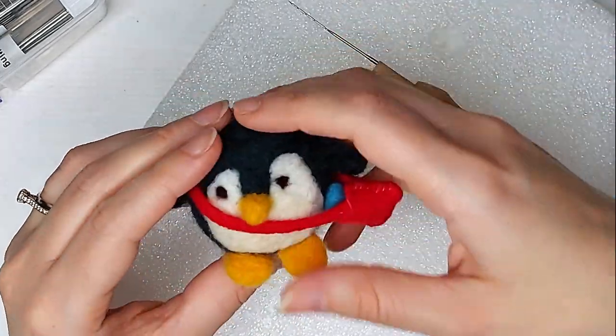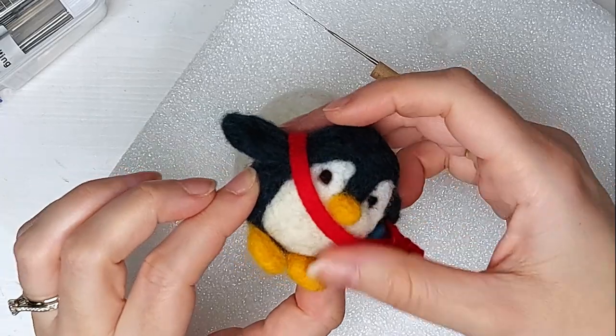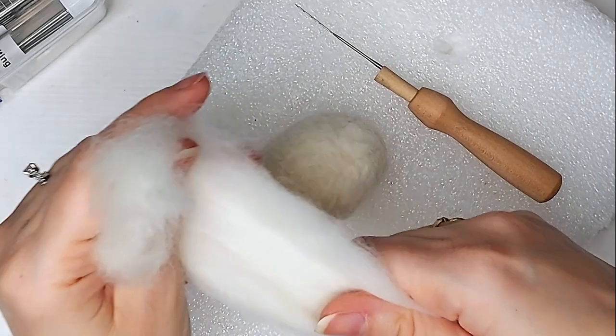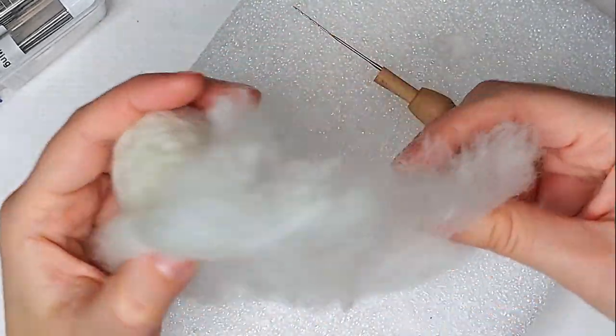My ball of wool is definitely more condensed now, but I do want my penguin to have more of like a rounder, fatter bottom. So all I'm going to do is get a little bit more wool and just add it onto the bottom and shape it the way I'd like it to be.